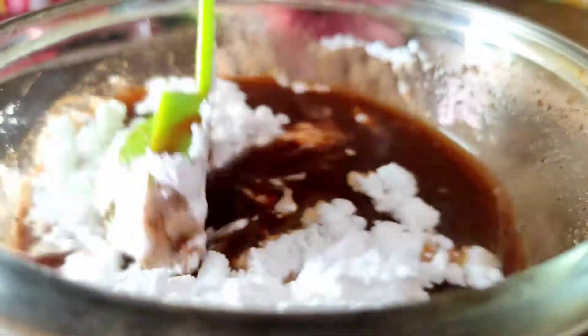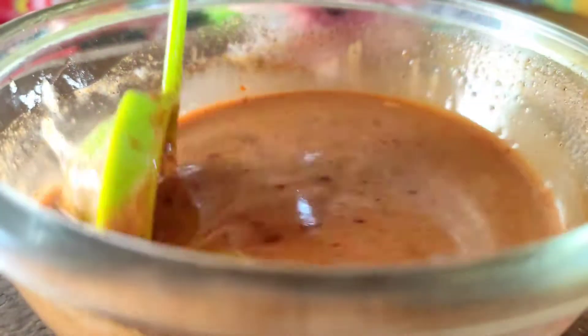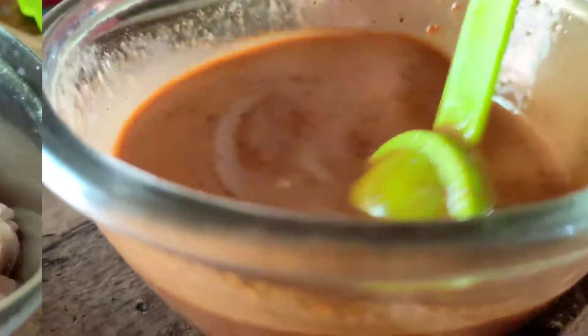We have 3 tablespoons of corn flour. We need to add salt. But if you don't want gravy, adjust accordingly. This is the whole cornflour portion.